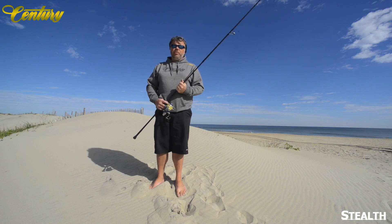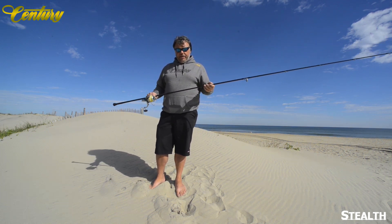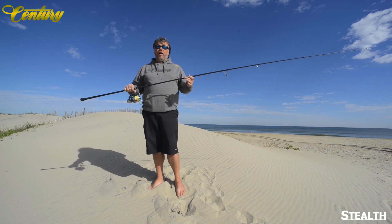Hi, I'm Ryan White, the US Rep for Sentry Composites in the United States. I'm here today to talk about the Sentry Stealth Rods.